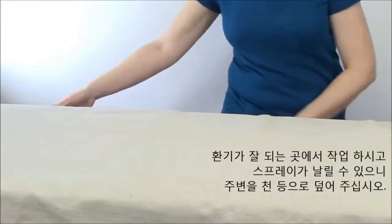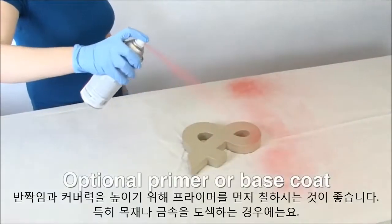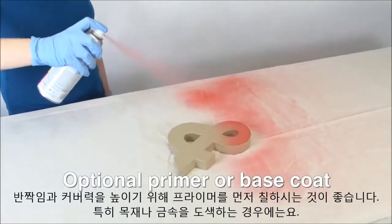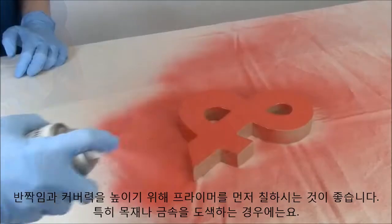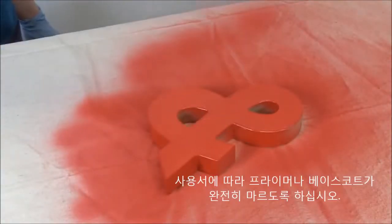Be sure to spray in a well-ventilated area and cover the area to protect from overspray. To enhance the shimmer and coverage, or when painting wood or metal, we recommend that you prime first, using either a standard primer or a base coat that's similar in color to your glitter spray. Let the base coat dry completely according to its directions.